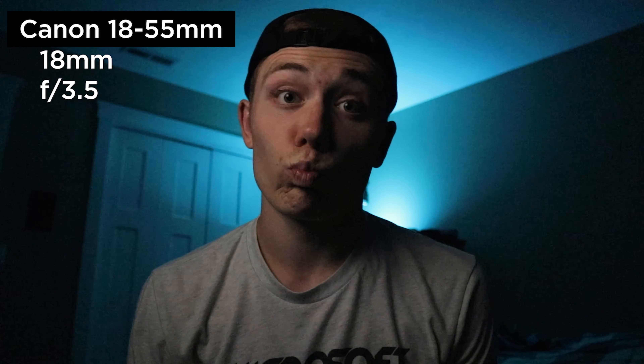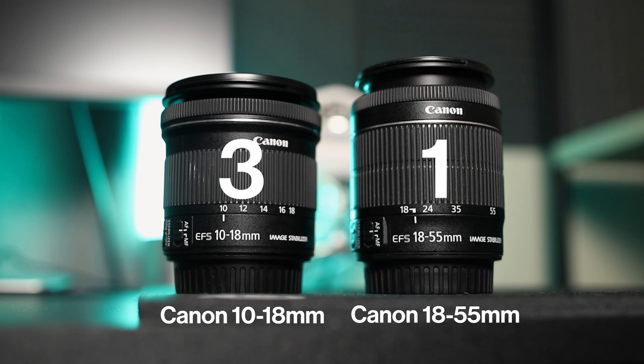Next is low light. When you're out vlogging you never know where you'll end up, so low light capability is useful. One of the biggest downsides to the 10-18 is its minimum aperture of f/4.5, which is not very good, and it gets even worse zooming to 18mm where it stops down to f/5.6. Compare that to the 18-55 which is f/3.5 at 18mm — a pretty big difference. Neither are truly low-light lenses, but the 18-55 is the winner here.